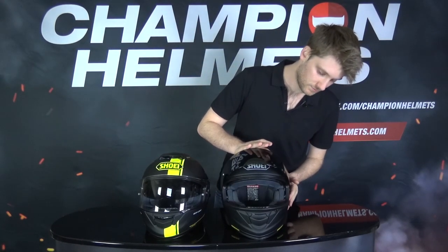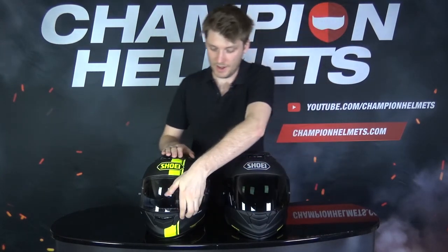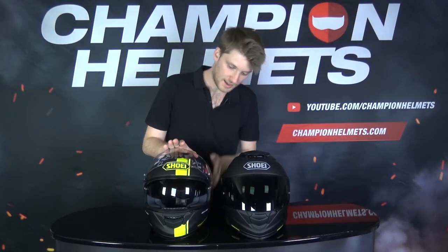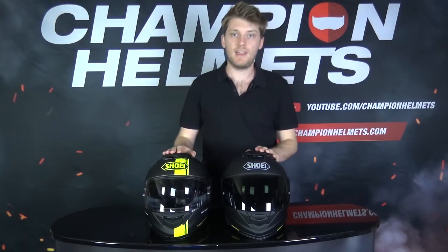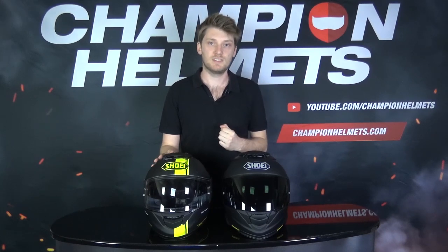That's difference number one. The shell is the Advanced Integrated Matrix Fiberglass — the AIM shell from Shoei — on both helmets. Both come with drop-down sun visors and Pinlock anti-fog lens prepared visors; you get the Pinlocks in the box. Both shells come in three different shell sizes and we have a weight of around 1.5 kilos per helmet.